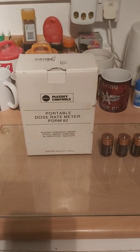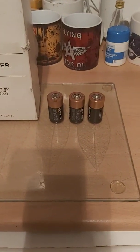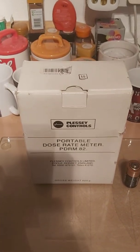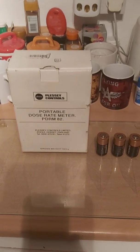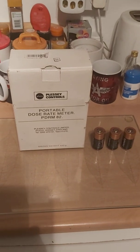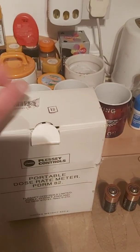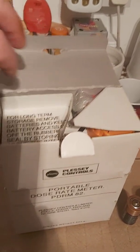Inside you have the required C-cell batteries for this device. It's a rather interesting look at a bit of Cold War history. This was standard equipment issued to the Royal Observer Corps for use in their underground monitoring stations. We're going to get it out of the box and have a look, and we may even be able to switch it on.